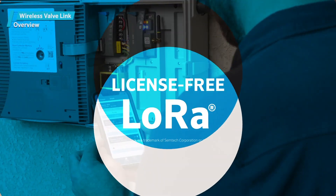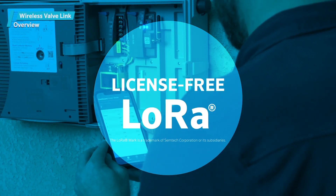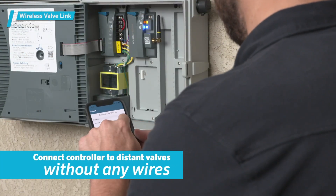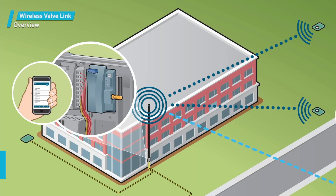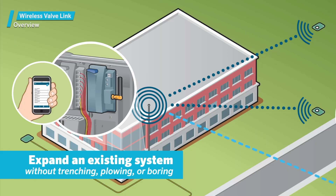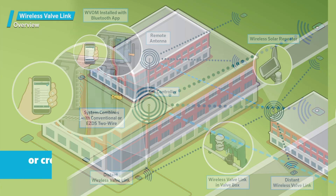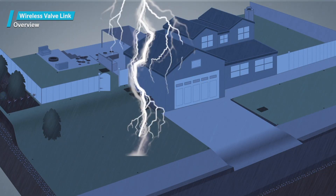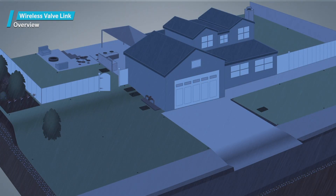The Wireless Valve Link uses license-free LoRa, short for Long Range Radio, to connect your controller to distant valves without any wires at all. It can be used to expand an existing system or cross hardscapes and paving, all without trenching, plowing, or boring. It can even be used to bypass problematic existing wiring in the ground that would be time-consuming to troubleshoot. And because it's totally wireless, no lightning strikes will follow copper control wires back to the rest of your system.